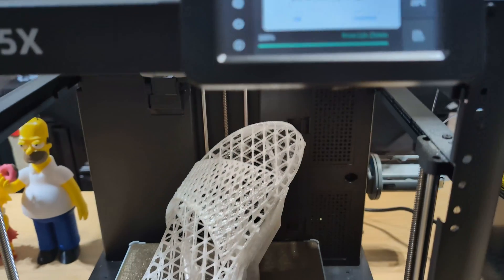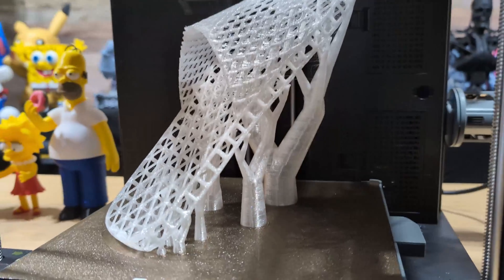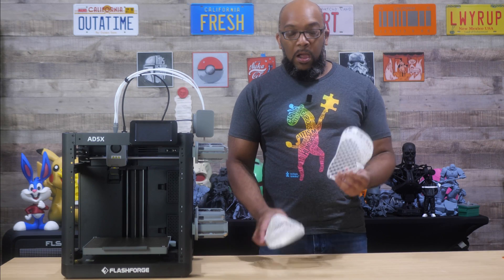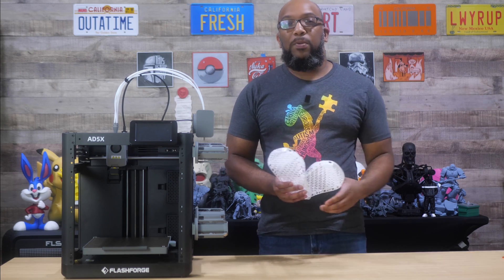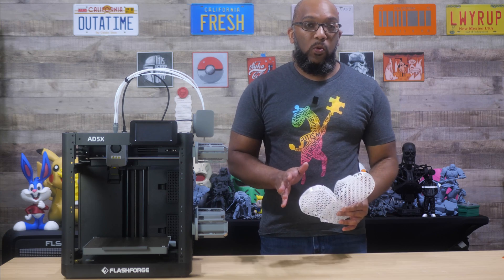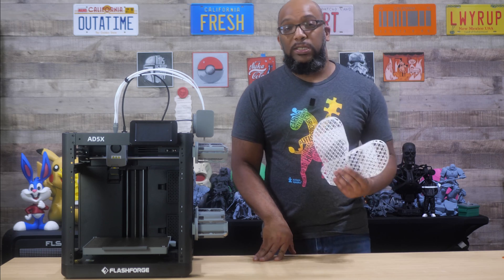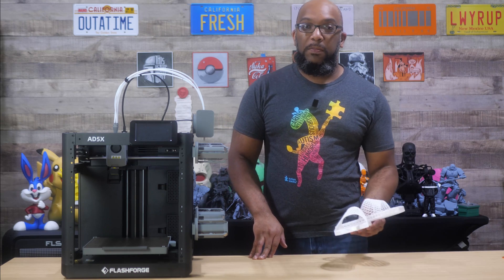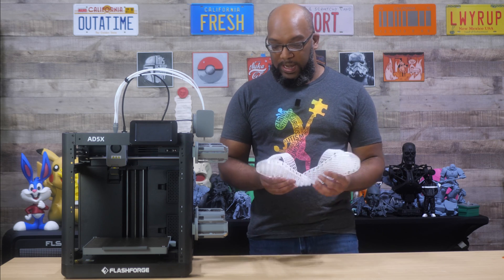One of these took around 11 hours to print, and the right shoe took a little over nine hours — I think because I adjusted supports. When I set these up in the slicer, I changed the top support distance to 0.2 millimeters; the default is 0.16, which in my experience makes supports rougher to remove, especially with TPU. It tends to be quite clingy, but bumping that up to 0.2 millimeters made releasing those supports much easier.